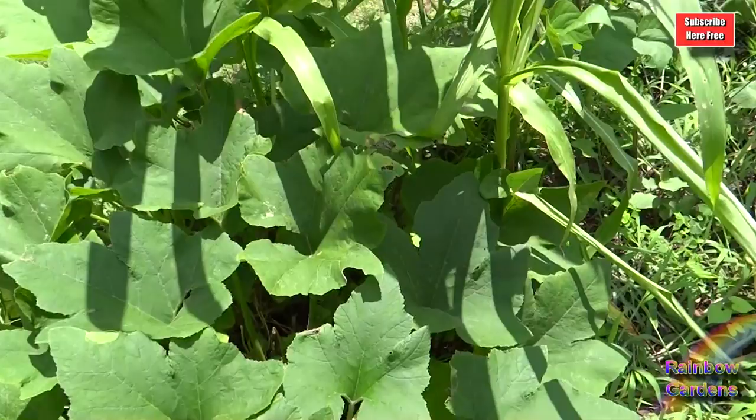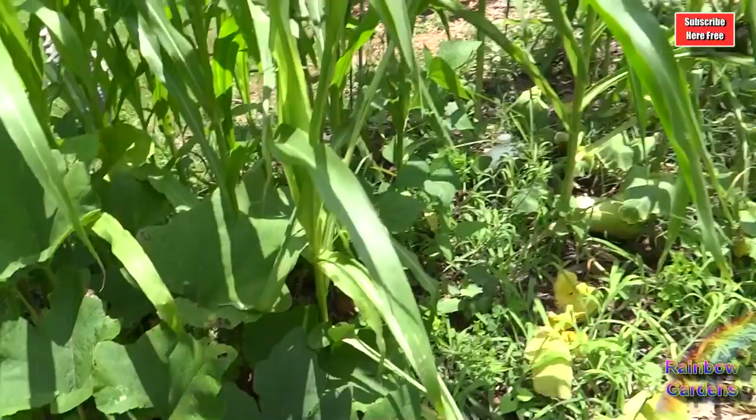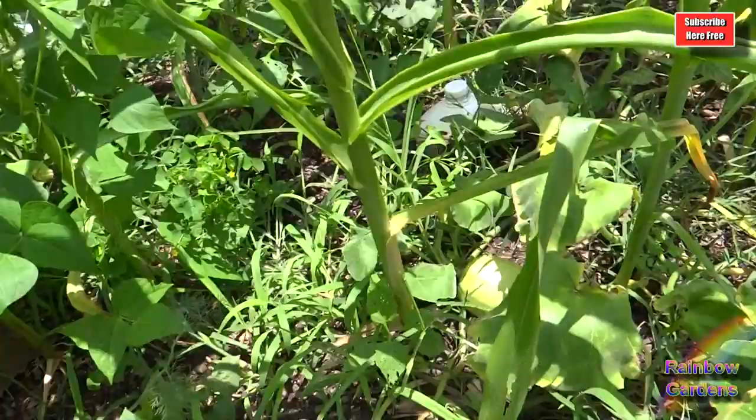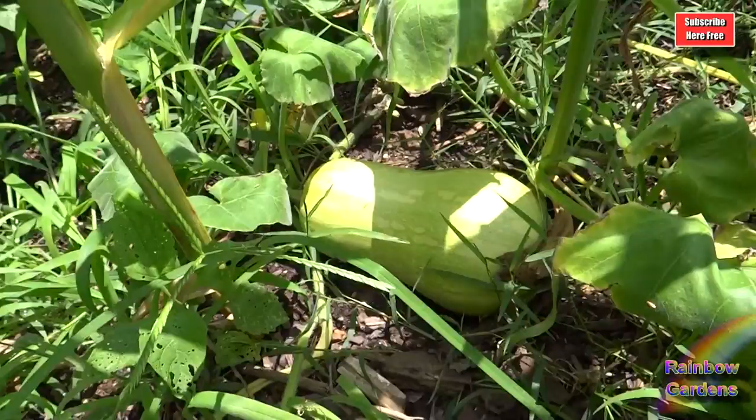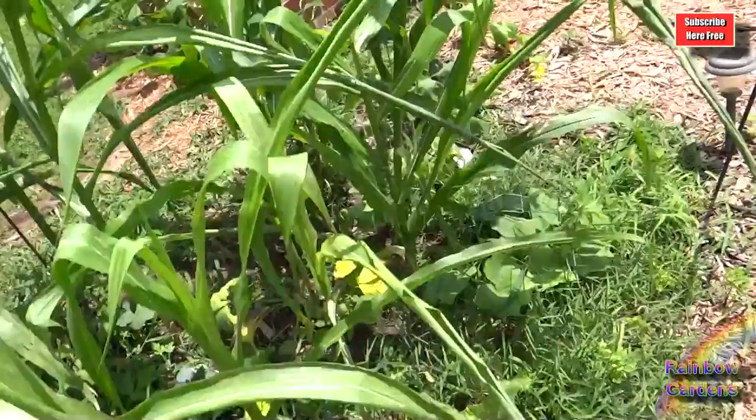Your squash beetles will most likely be underneath your leaves when it's sunny outside. And then my butternut squash plant is not doing too well — it has stopped growing. There's probably some kind of vine borer that's gotten in there. But at any rate, I do have some butternut squash, so at least it produced some fruit before the vine was attacked by something.